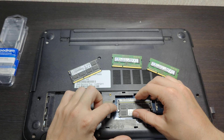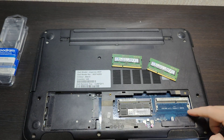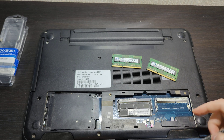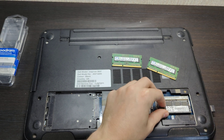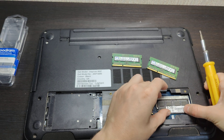Installing both sticks now — fixed, fixed. The second one is in as well. Note that this laptop supports only DDR3L (1.35V) SO-DIMMs, not standard DDR3 at 1.5V. Alright, both sticks seem fixed and seated properly.